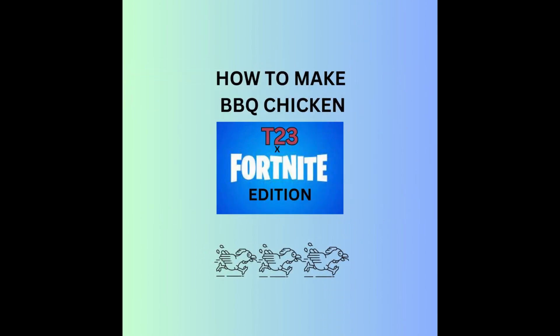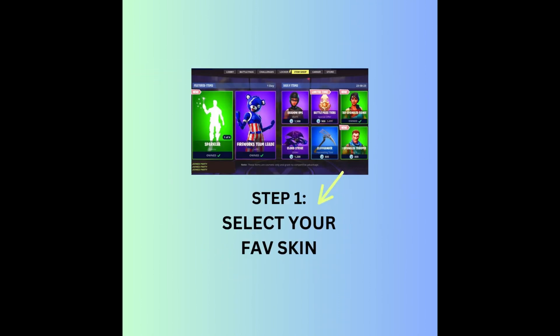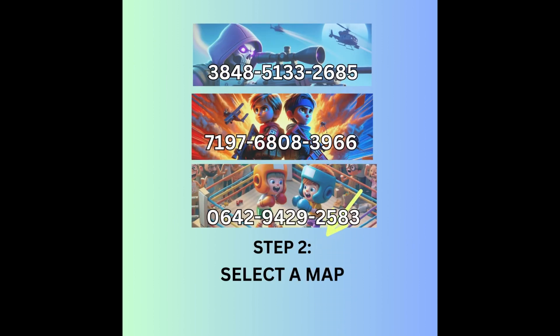How to make BBQ chicken T23 edition. Step one: select your favorite skin. Step two: pick them out — there's three of them right here, just pick one, just jump on in there.